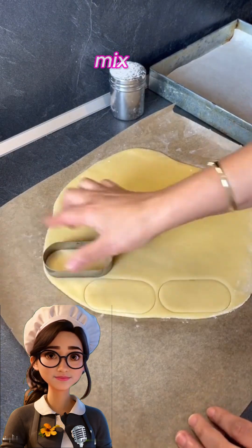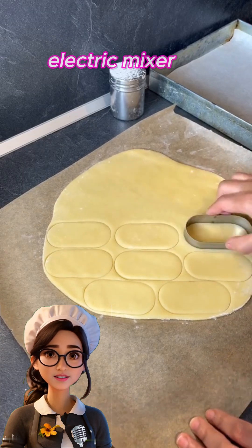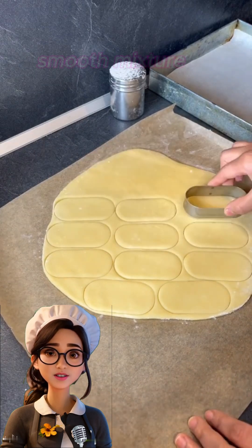First, we mix the soft butter with the powdered sugar in a large bowl using an electric mixer until we get a creamy, smooth mixture.